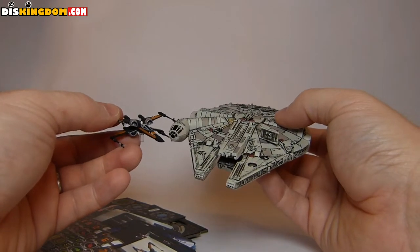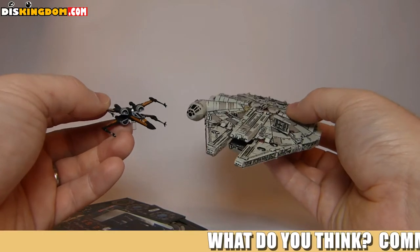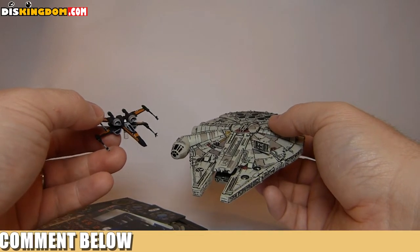Anyway guys, let me know in the comments below — do you play X-Wing? I'd love to know your thoughts on these ones. Which setup would you recommend me using? I'd love to know your thoughts on it. Go check us out over at DiskKingdom.com and I'll see you guys soon. Laters.